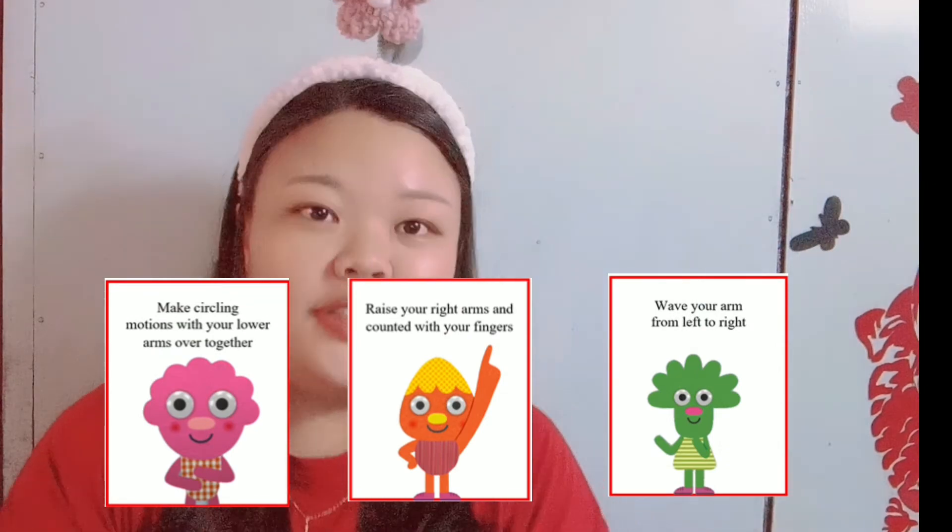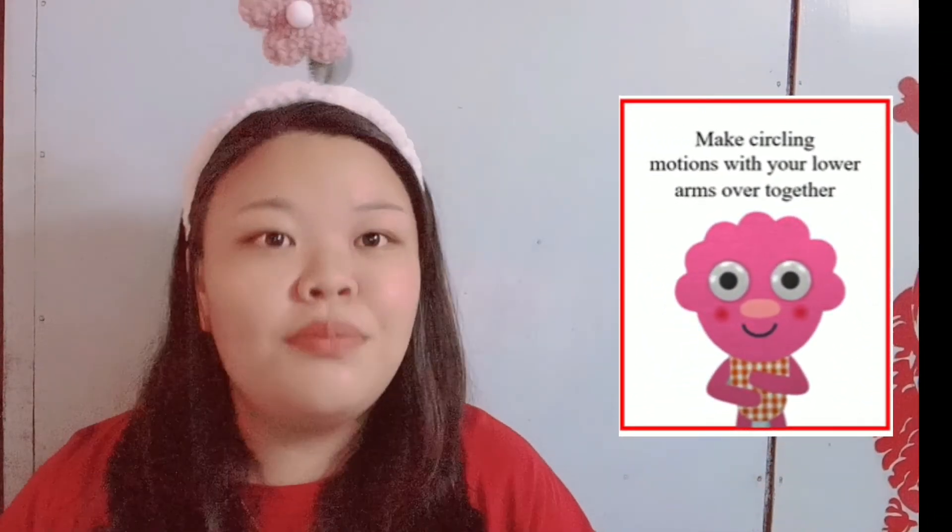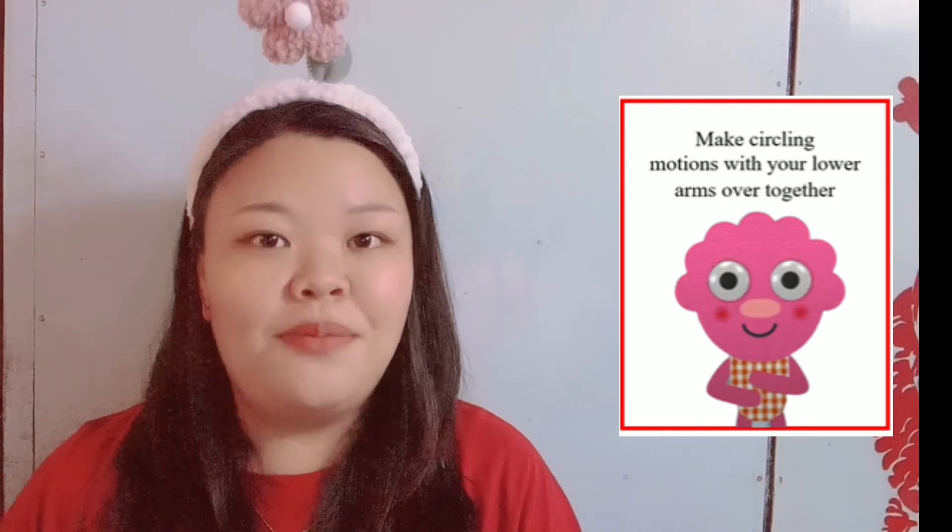Hello, children. And now we are going to learn about the movement for this song. We have three pieces of movement cards. The first movement is that we need to make cycling motions with your lower arms together. We need to put our lower arms once up and once down and make the cycling motions.